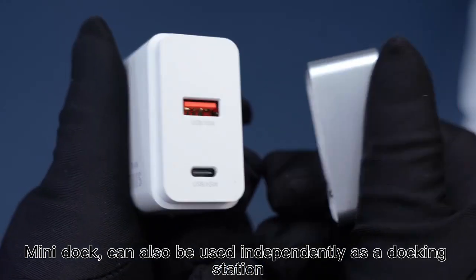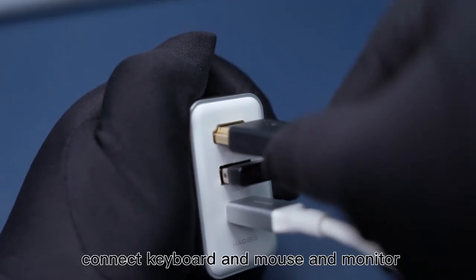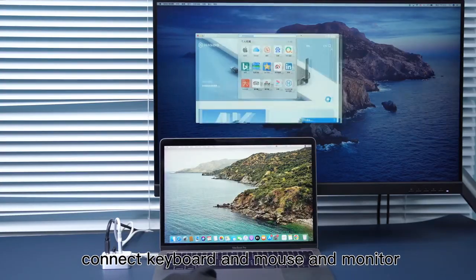The mini dock can also be used independently as a docking station. Connect keyboard and mouse and monitor.